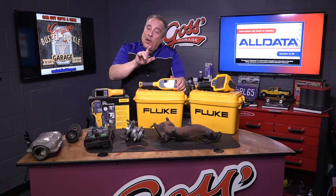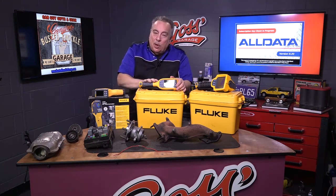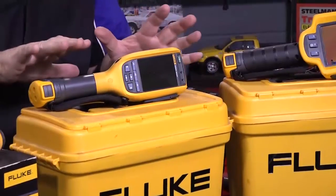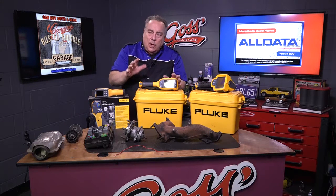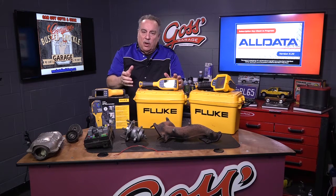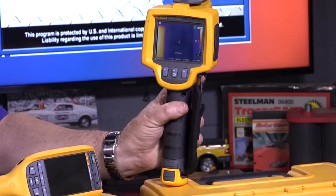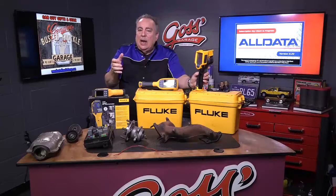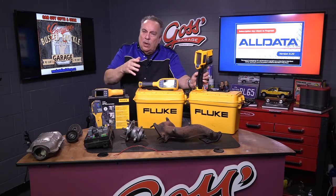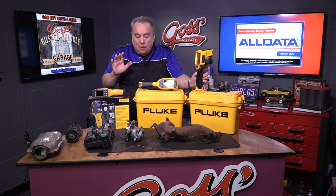This time on Goss' Garage, we're going to talk about a new way to check a lot of different things on the car, and that is with a thermal imaging tool. You probably see them advertised from your local power company — they come out and do an energy audit on your house, aiming one of these tools at the house to see where heat or cold is coming out, which signifies an air leak that wastes energy.